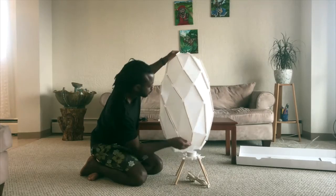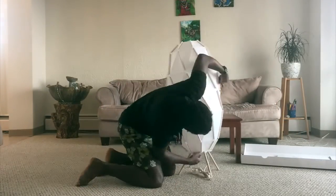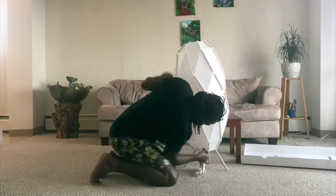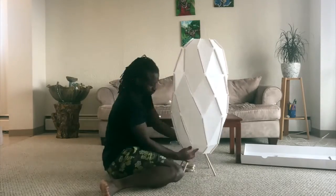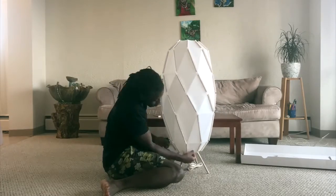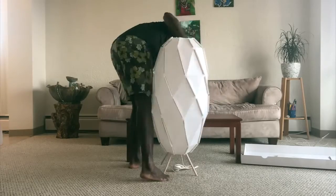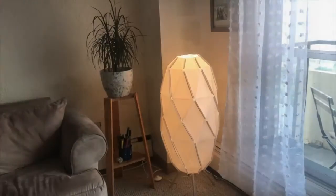Otherwise you run the risk of fire. The lamp gives a nice warm glow when lit, making it even more beautiful. You can also adjust the beam angle of the light, but that requires reaching down into the lamp and twisting the plastic diffuser around the bulb — thanks, IKEA.